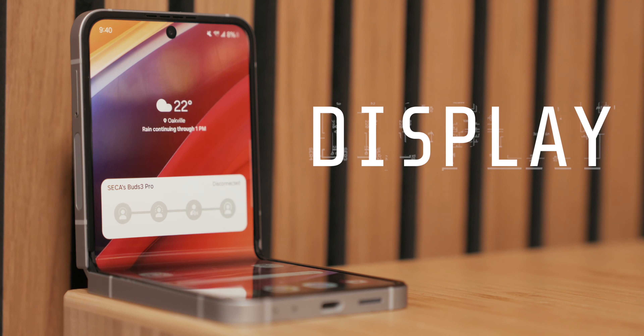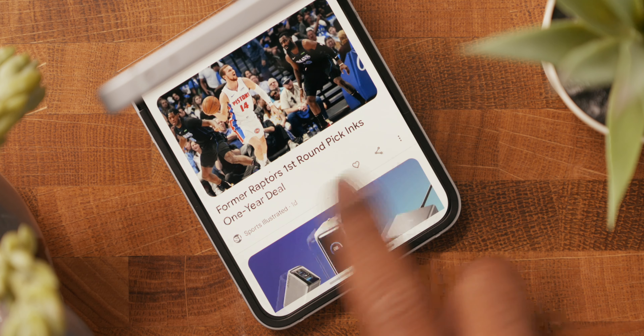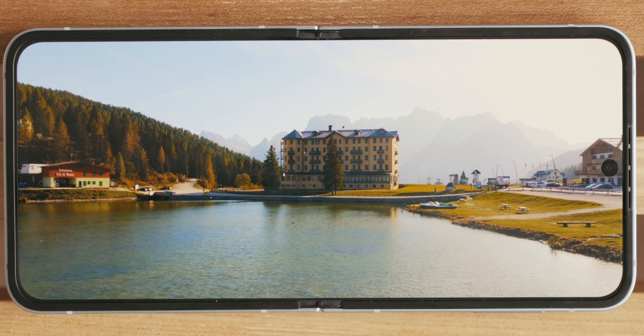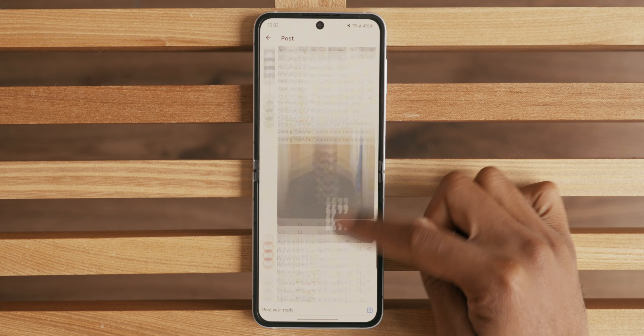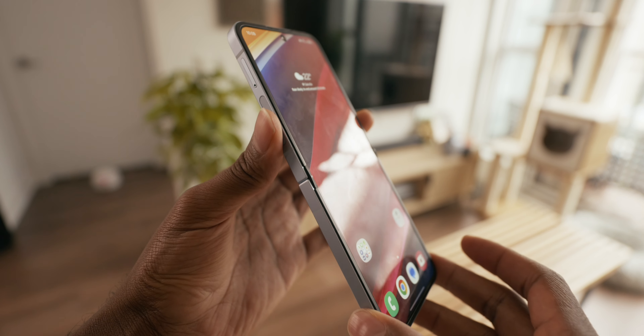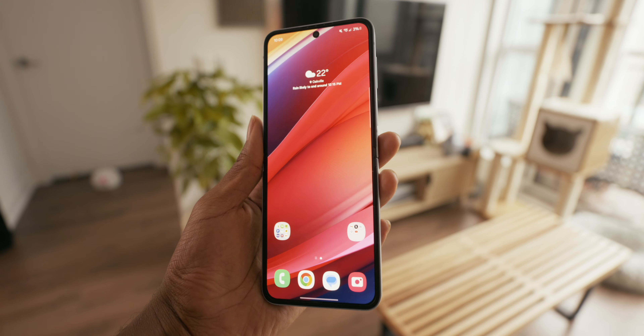Now let's dive into the displays. The inside display is exactly what you'd expect from Samsung — very bright at 2,600 nits, brighter than last year, very colorful, super sharp, and buttery smooth thanks to the 120Hz refresh rate. The crease of the Flip 6 is only noticeable in certain lighting. I don't want that to deter you — it becomes invisible when you're using it. I forget it's even there 99.99% of the time. Samsung did a really good job with the screen.